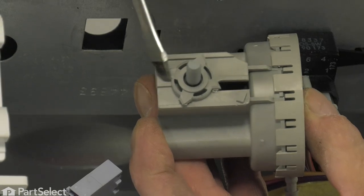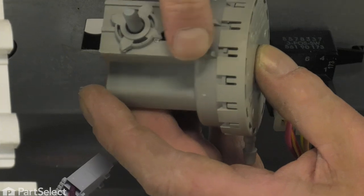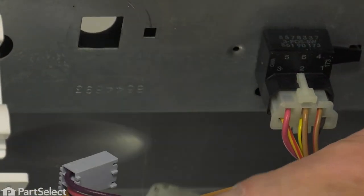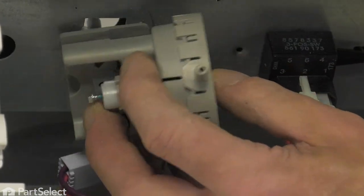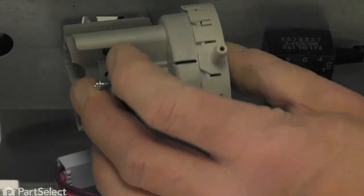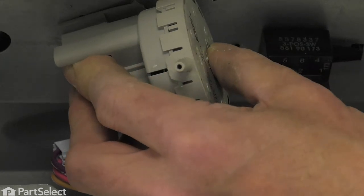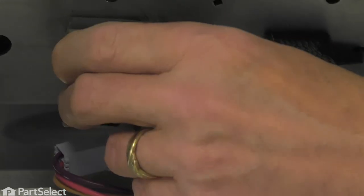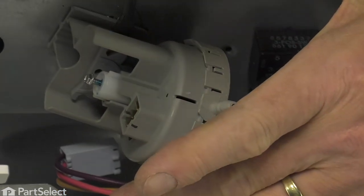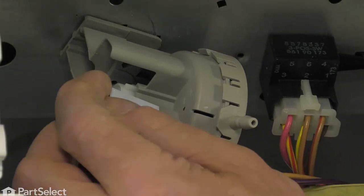The new control has four little ears that will fit into that rectangular opening, and there's a little lever that will engage the square hole right beside it. Fit it into the opening until it's flush and rotate it until you hear that little locking tab engage. Make sure it's seated in properly, then reconnect the wire harness.